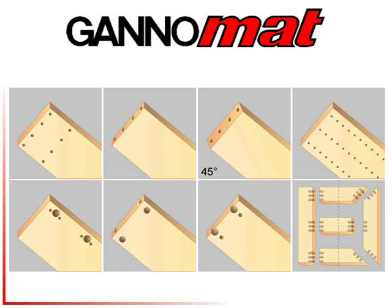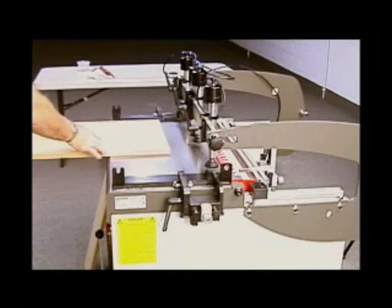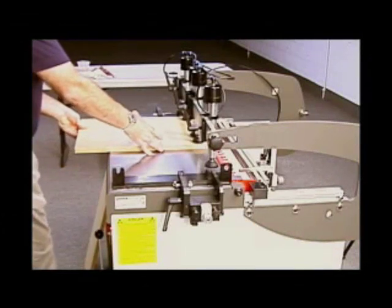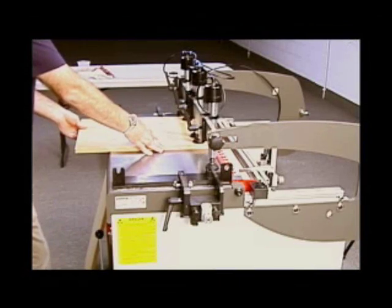The DB21 is a newly designed universal construction boring machine from Ganymat. Here the operator is processing the sides for a standard cabinet. The drilling aggregate is in a vertical, or face boring, position.